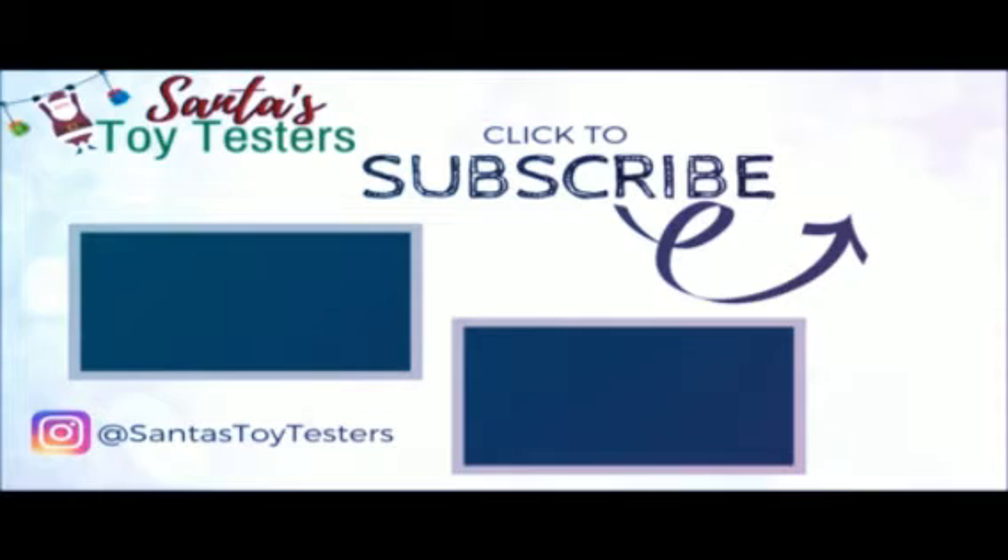Thanks so much for watching! Make sure you click subscribe, and for more of Santa's Toy Testers, follow us on Instagram and Facebook.